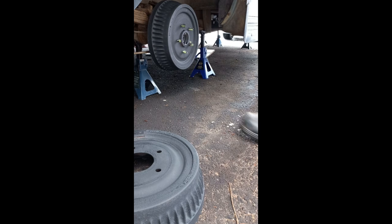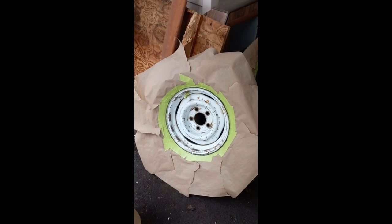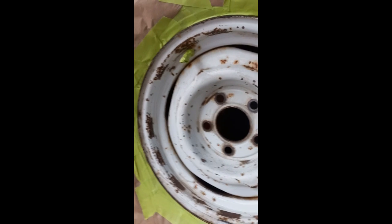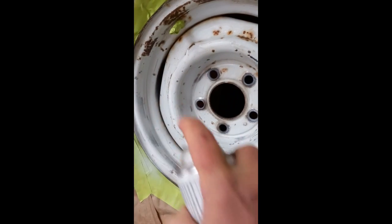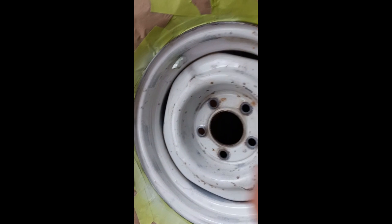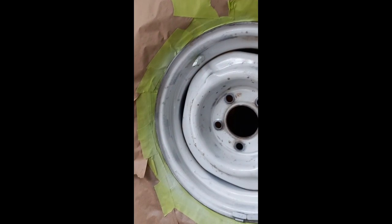Finishing painting up the rims. Got them all taped off, ready to commence the painting. It's sure going to sharpen them right up. It's not going to be perfect, but good enough — that's my motto. We'll get them painted and let them dry overnight, then put them on in the morning. I'll show you how it all looks.